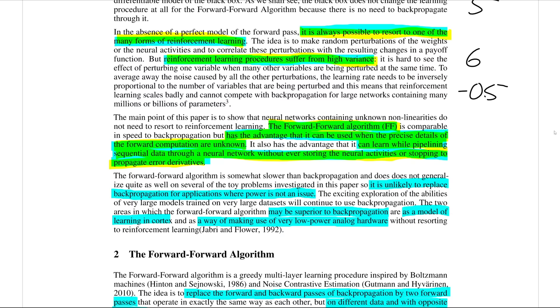That said, the forward forward algorithm does not mean backprop will just be replaced — Hinton himself says it is unlikely to replace backpropagation for applications where power is not an issue. The two cases he gives for when this might be superior are: one, as a model of learning in the cortex; and two — the one I'm much more excited about — as a way of making use of very low power analog hardware. This is exactly what I was referring to when talking about standalone chips that learn and are super energy efficient.